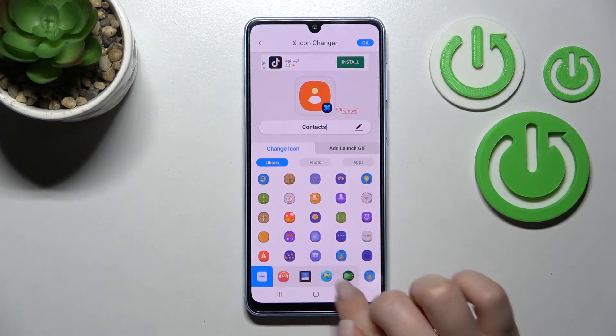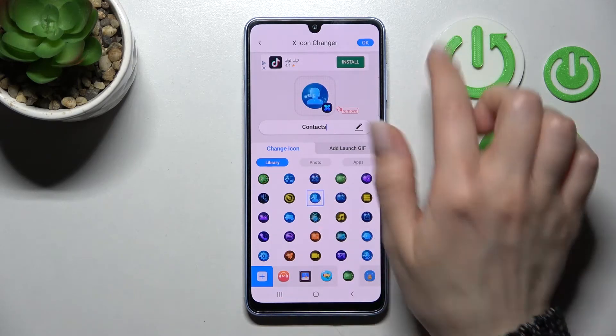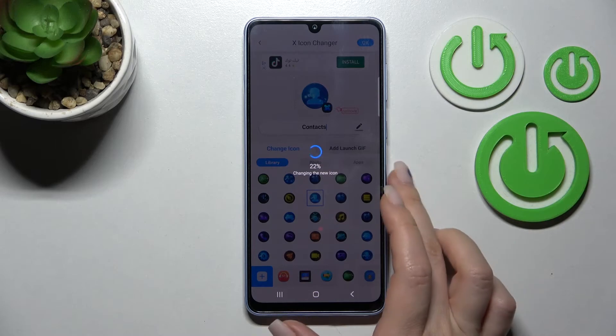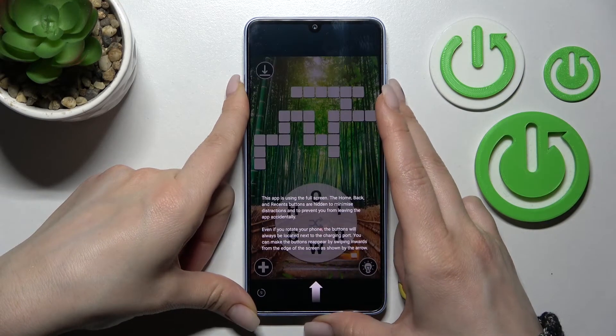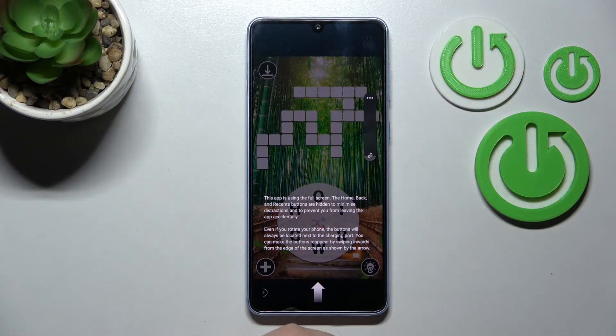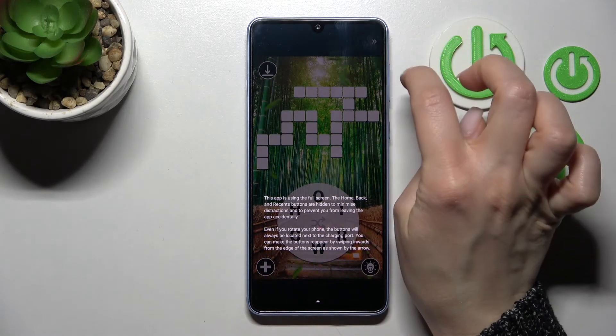I'll go for example with this new icon. After that, just click here on the right upper corner to confirm okay, and now we should skip these ads. Wait a couple of seconds and then just click here.